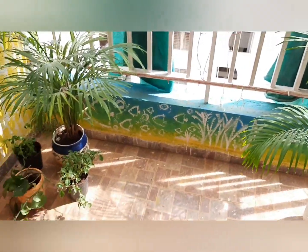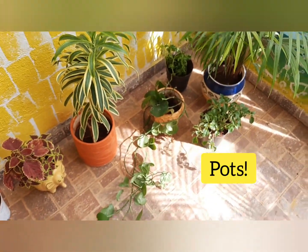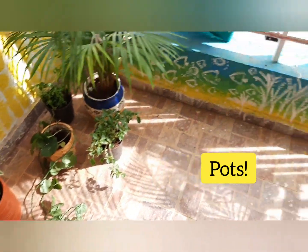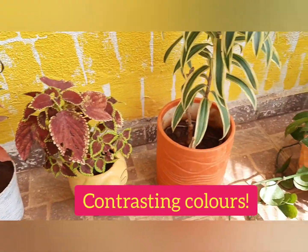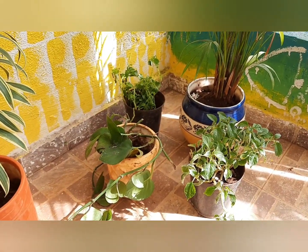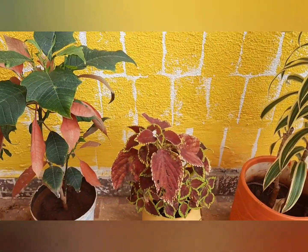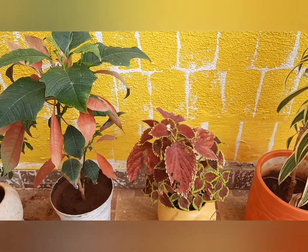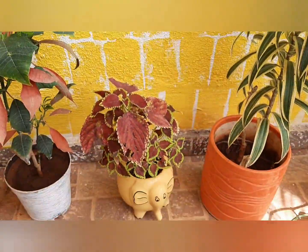Talking about pots — it entirely depends on your choice. I would recommend choosing pots that contrast with your wall color. For example, I used blue and yellow contrast against green and yellow, and also orange pots. I also have some colored plant leaves, which add another beautiful effect.